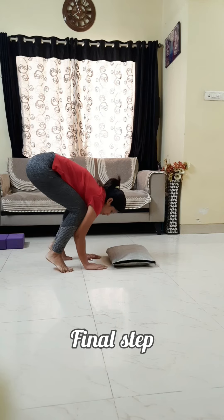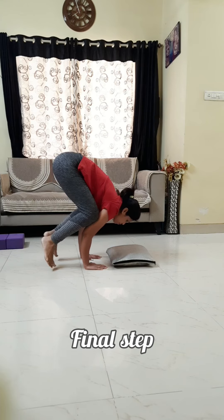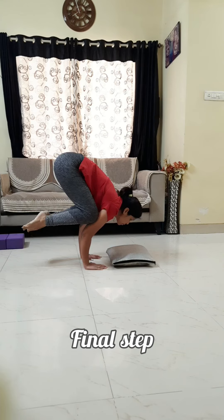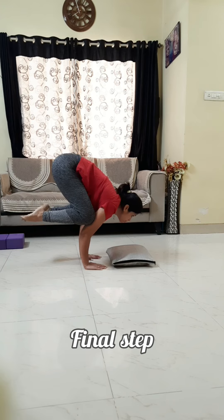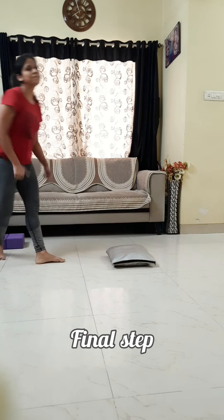Now for the final step, again place your palms on the floor strong. Try to slowly lift all the body weight onto your arms. Focus at one point and try to balance. Please check the description box for details. Hope it will be helpful for you. Thank you.